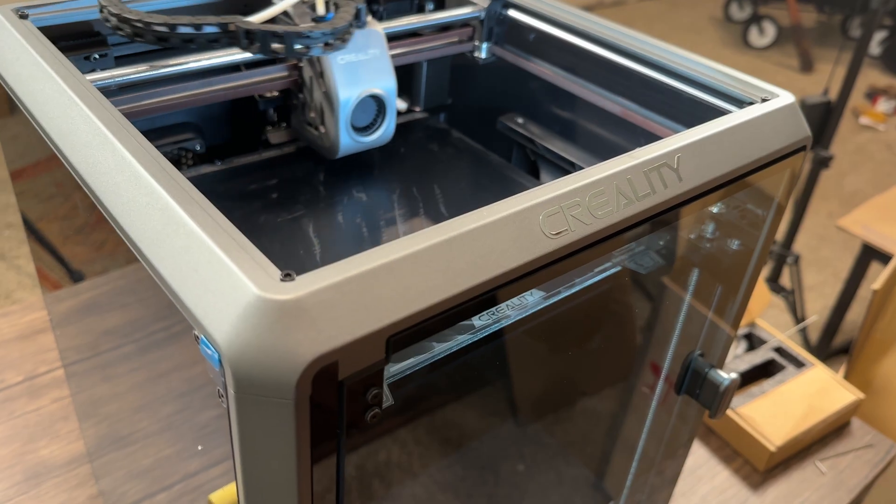How's it going everyone? Welcome to today's video. Today we're going to be covering the Creality K1 and I'm going to be giving you my initial thoughts on it and whether or not I think that you should pick one up. Full transparency, Creality did send this machine to me to try. I'm not getting paid for this review and they are not watching this video before it's posted, so they are seeing it at the same time you are. Let's go ahead and get into it.